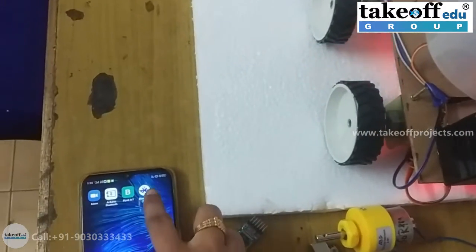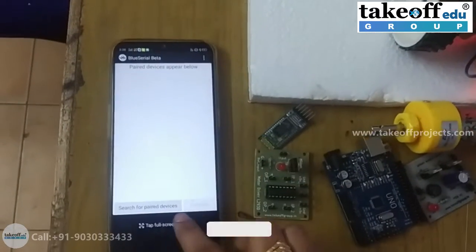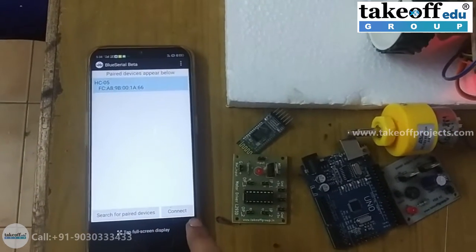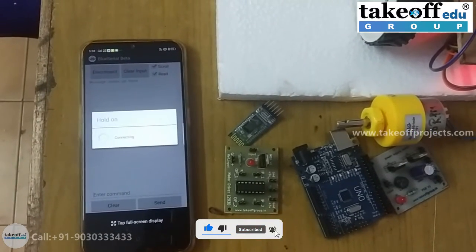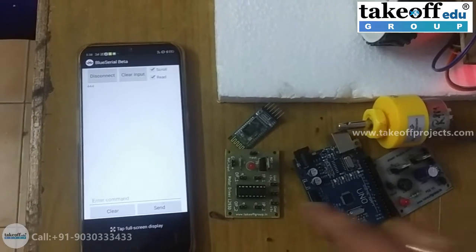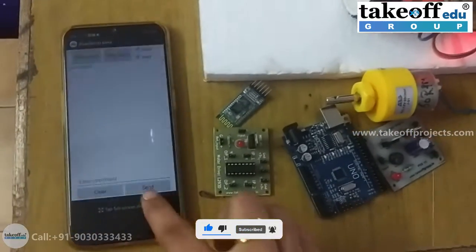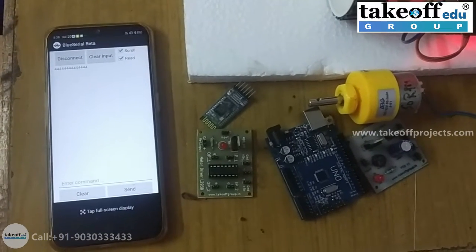I am entering into the Bluetooth app and searching for the Bluetooth device. This is the HC-05 module we are using. Just connect to the device. Now I am connecting to the HC-05 Bluetooth module. Now I am giving the forward command from my mobile app.